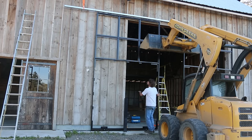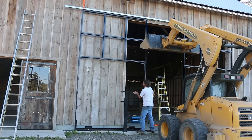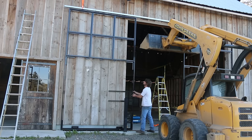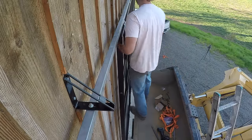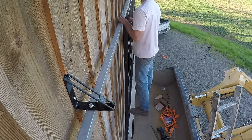With the first bracket done on the right, I could repeat the process on the left after rolling the door to that side. Then once I got that one done, I could fill in all the middle ones. It worked really well. I was really excited to get the doors mounted and rolling back and forth on their tracks.